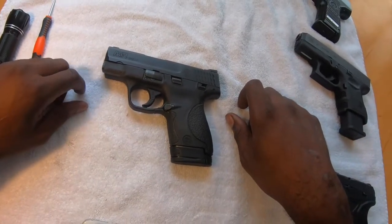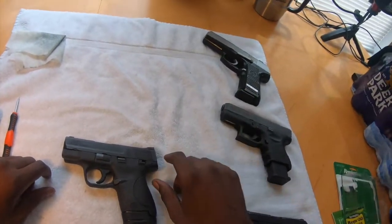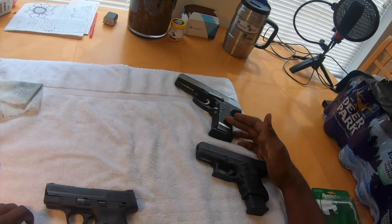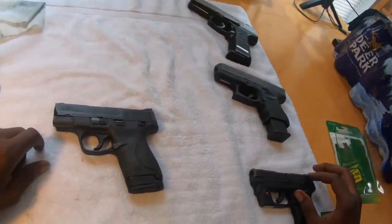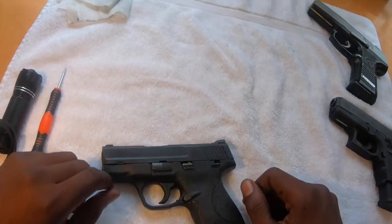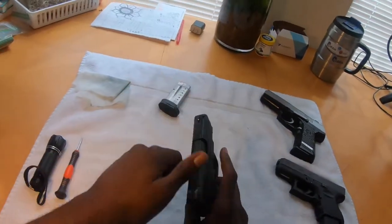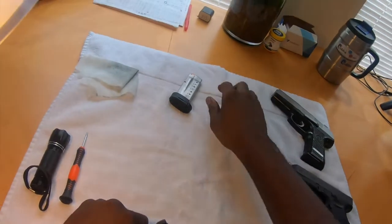All right, so this is going to be the second gun we're going to field strip today. Check the link in our description as well as on the top of the page for our Ruger 97 DAO field strip, the Glock 27, and our Ruger LCP2. Moving on to the S&W Shield — the first thing we need to do is unload it: drop the mag out, take the one out of the chamber.